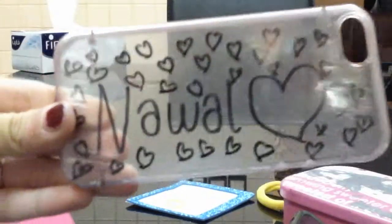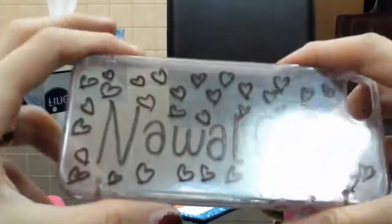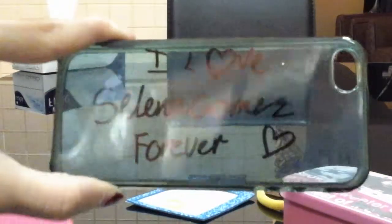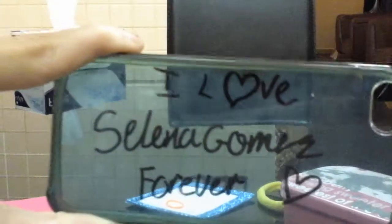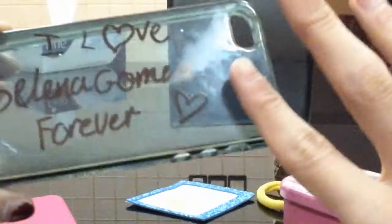I wrote my name and put a big heart there and then put little hearts around. I'm going to put some glitter there later. Now for my second one, I'm going to write my favorite singer's name — it's Selena Gomez. This is how my other one looks — it says 'I love Selena Gomez forever.' So these are the two phone cases: one with my own name and one for Selena Gomez. I'll put some glitter on the side too.